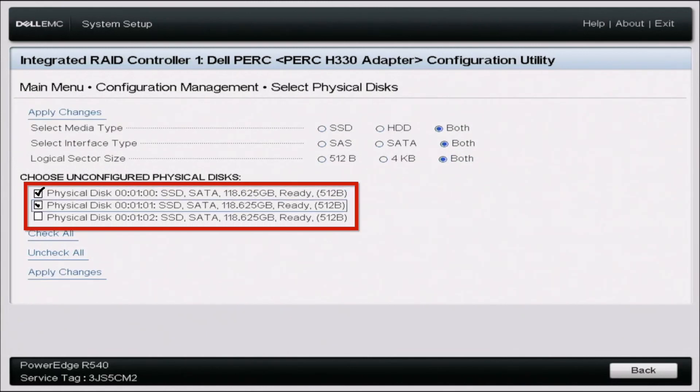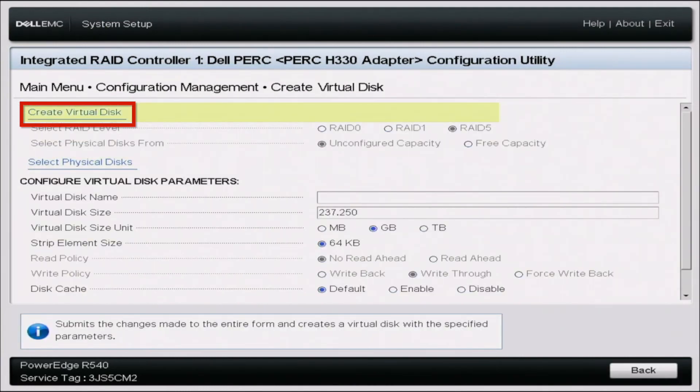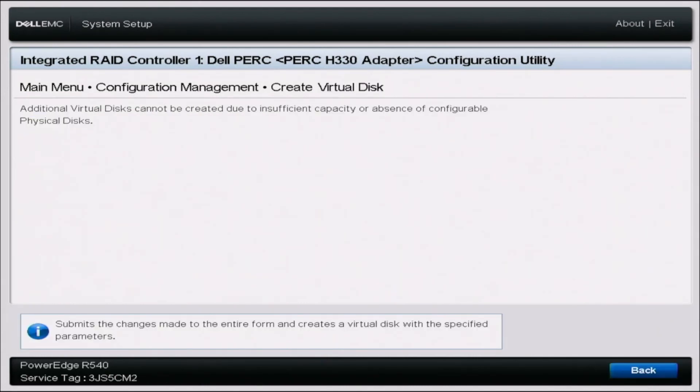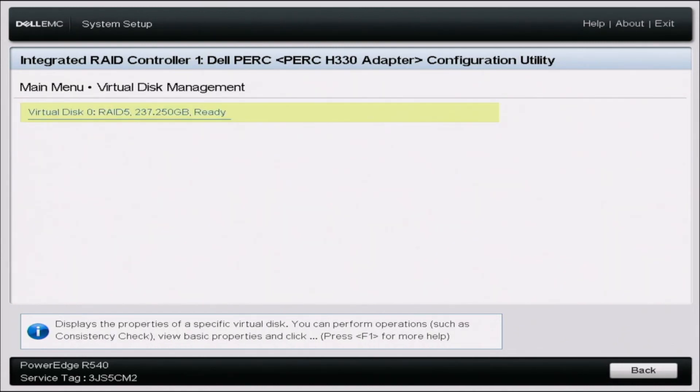Select all three drives and click apply changes, then click OK. Scroll up and click create virtual disk, then click confirm, and then yes, and OK again. What the confirmation prompt was saying is that creating this virtual disk will erase all data on those drives — so if you're OK with that or the drives have no data, you're good to proceed. Once it finishes loading, go back to the main menu and go to virtual disk management. There you'll see virtual disk zero, RAID 5 — confirming the RAID 5 array was successfully created.